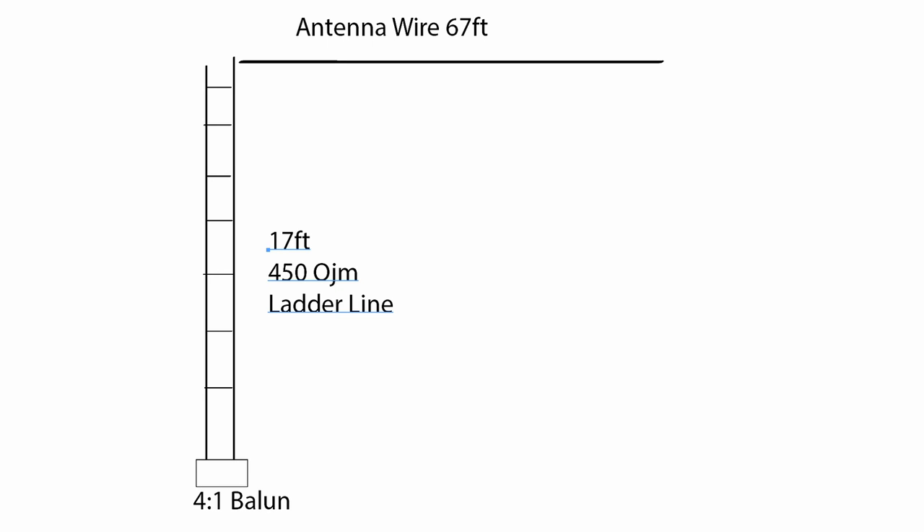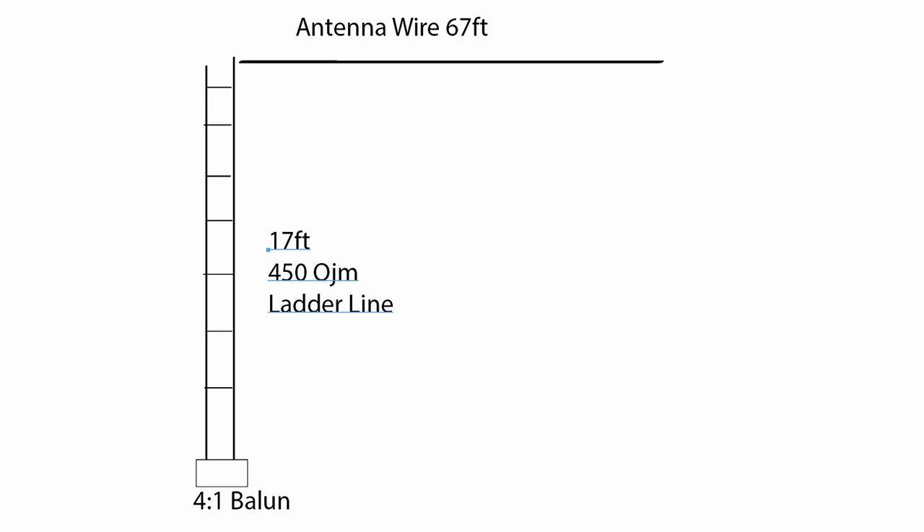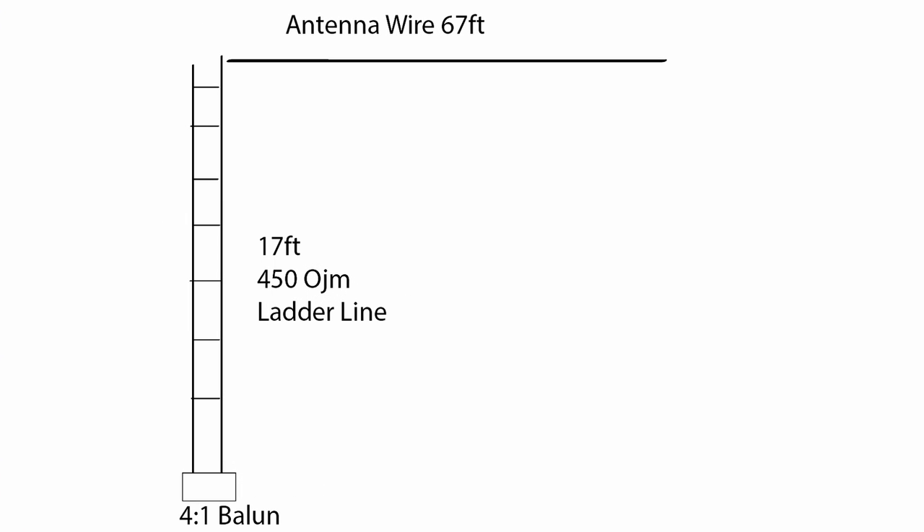But then it changed. Over time it was changed to a balanced line feed to 66 feet of wire. Ironically, if you feed that antenna with 17 feet of balanced line, you still end up with an overall length of 100 feet of wire. That counterpoise was essentially moved through 90 degrees to form a balanced feed. The performance can't be the same because originally we had 84 feet of wire as the radiator and a 17-foot counterpoise. Now we end up with an antenna only 66 feet long with a 17-foot feeder, even though the total amount of wire is the same.